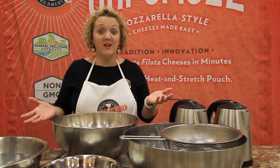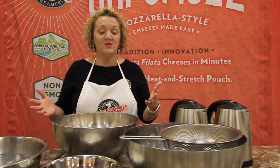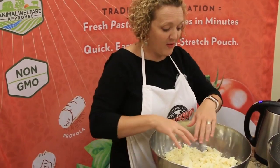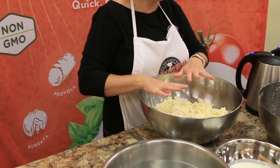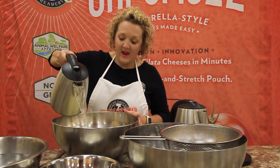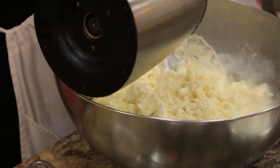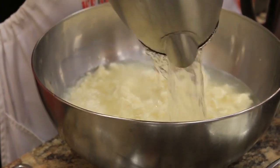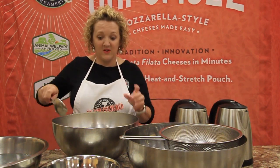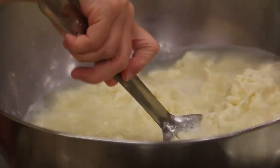Since you've already gotten a tutorial on how to stretch using the traditional method, that's the same one we're going to use here. I've already broken up the curds and salted them. Just to speed things up, I'm going to go ahead and add the 190-degree water like we did before, and vigorously stir for 20 seconds.